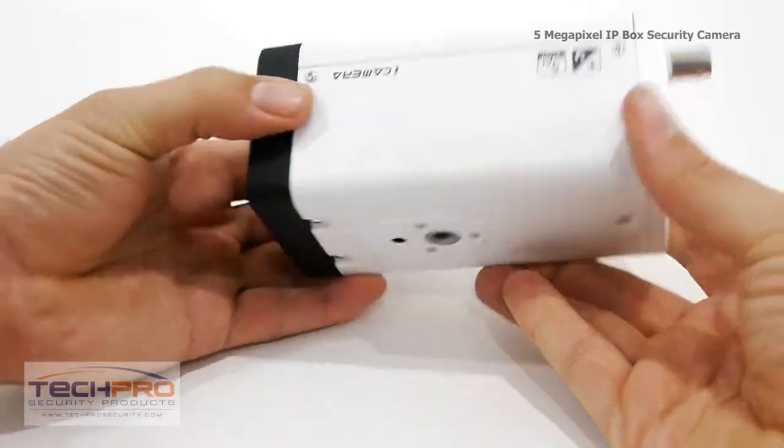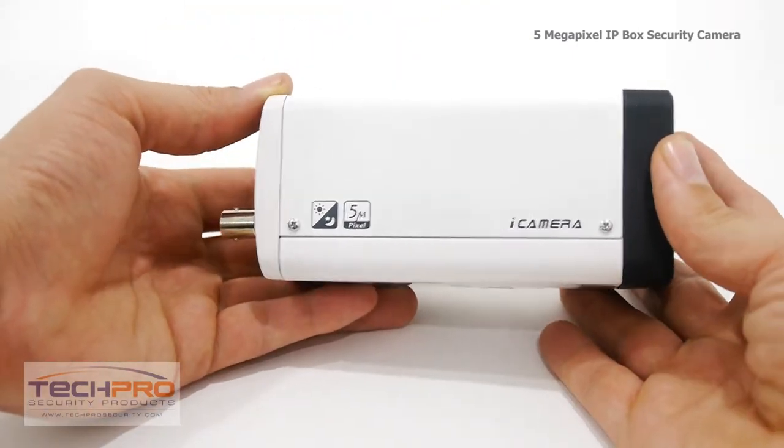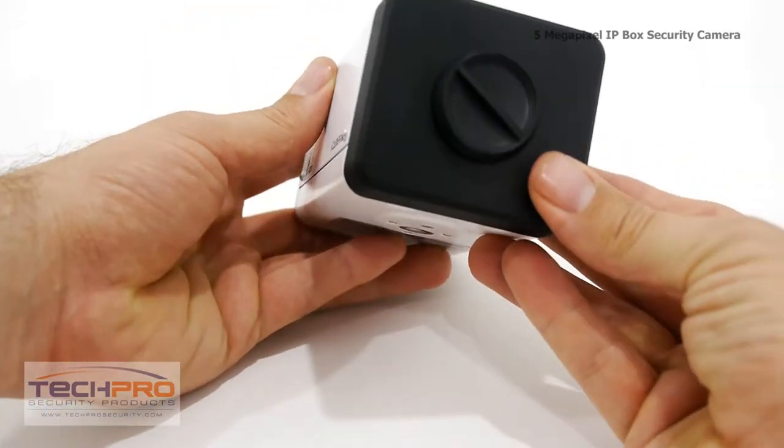It supports four privacy mask areas, which allow you to mask out areas that would trigger motion detection, such as trees, wind, and moving clouds.